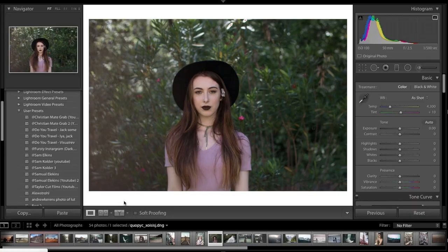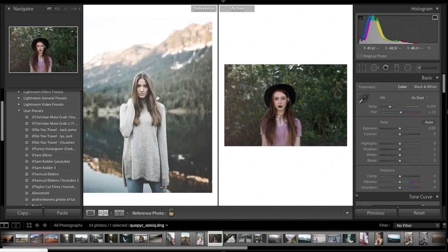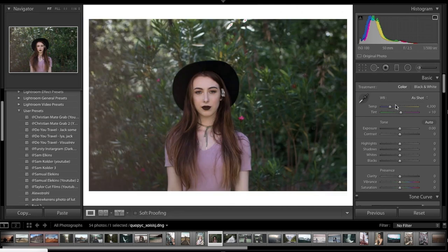We're in Lightroom now and this is the image we're going to be working with. I've chosen this image as my reference photo as it has a lot of greens, has the blues, and is a very common Sam Elkins image. Our image is going to be a little darker and has a lot more greens but no blues, but I'll edit the photo as if it does have those colors. We'll work from top to bottom.